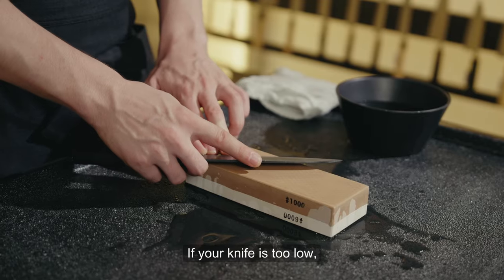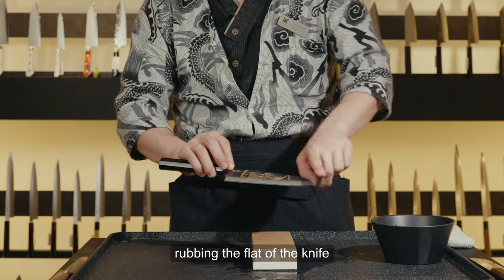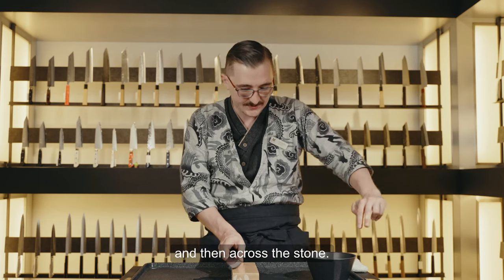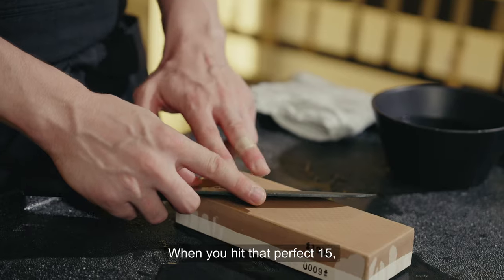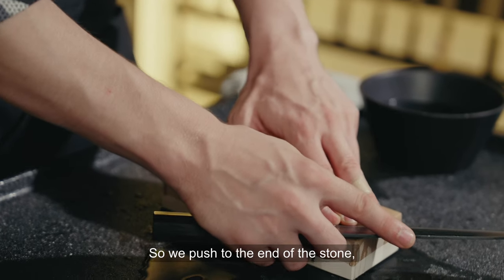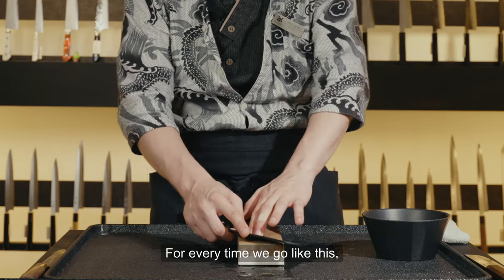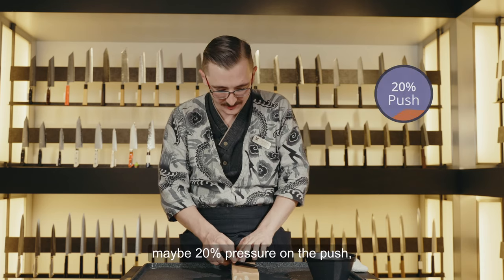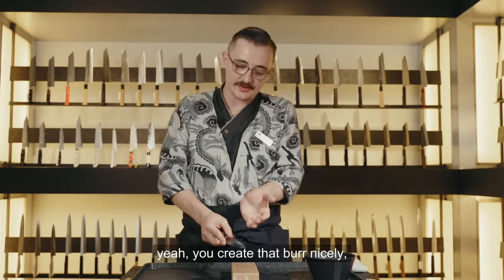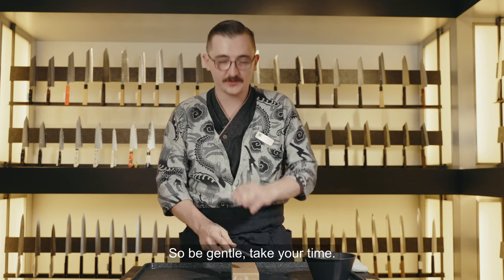This is where our first check comes into play. If your knife is too low, you'll actually feel the edge of the knife with your left hand — that means you're rubbing the flat and not actually sharpening. If the edge is too high, it'll feel like your fingers go down the knife and then across the stone — your angle is too high. When you hit that perfect 15 degrees, it should be a nice smooth transition. Apply about 20% pressure on the push stroke and zero pressure on the pull. Pushing too hard will create a burr but damage the edge and wear it unevenly — be gentle and take your time.